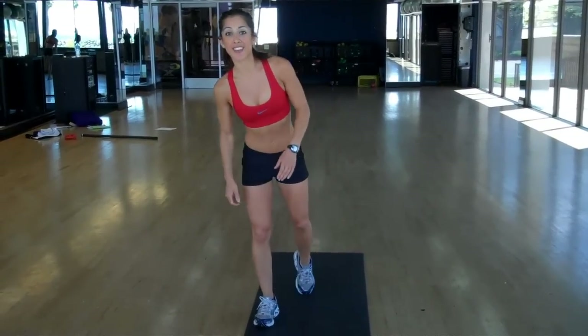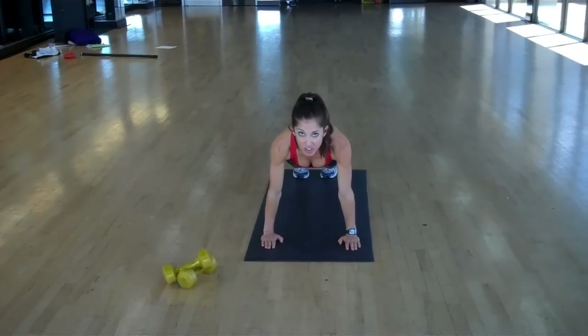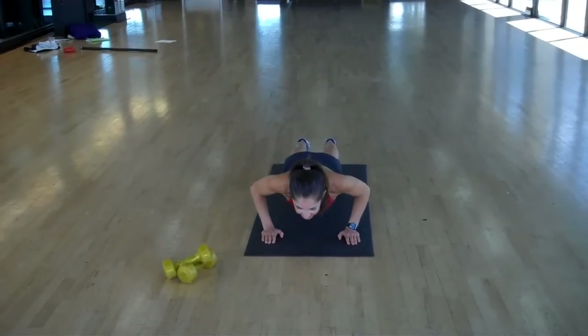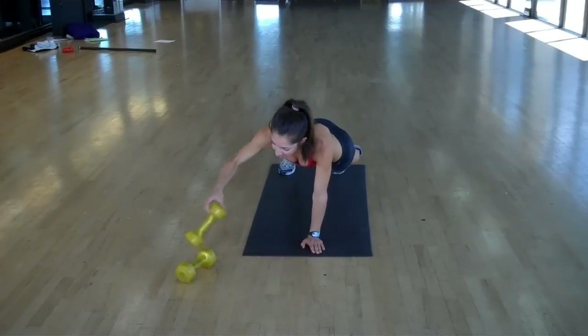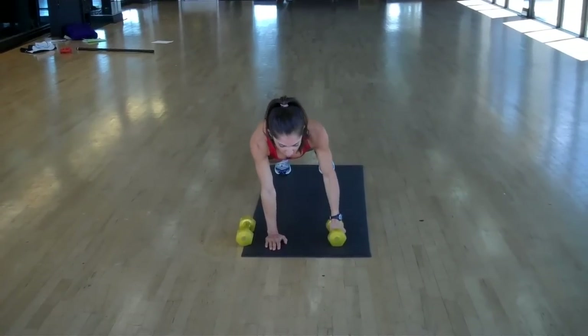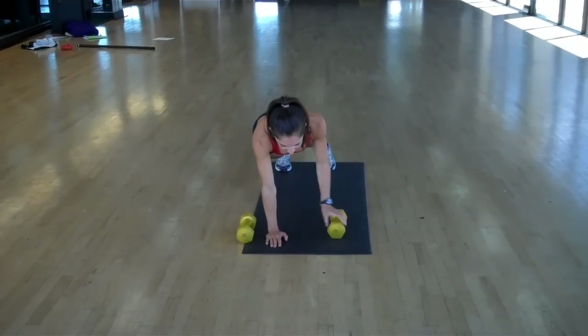The first exercise is push-up to row. Starting with 10 of each exercise individually — so 10 push-ups. Having your dumbbells at your side, we hold a plank and we go single arm row. Row left, 10 times.